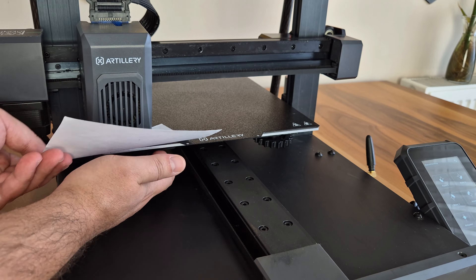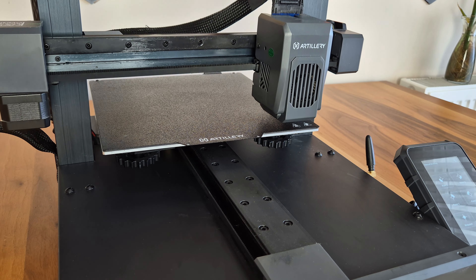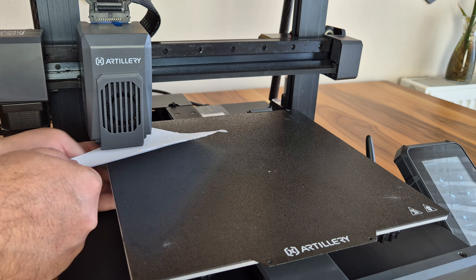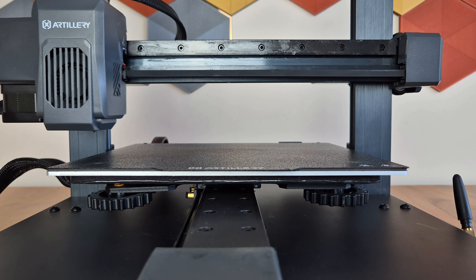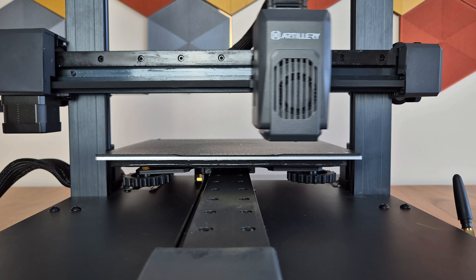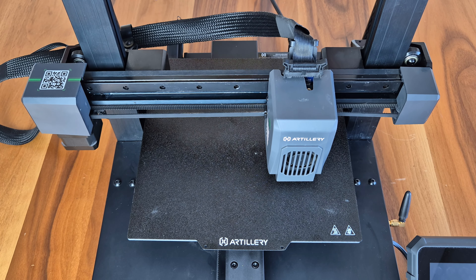We can call it semi-automatic bed leveling because you still need to do a manual leveling with paper beforehand, just like in the old days. We level the four points using a piece of paper and continue this adjustment until the paper can slide in and out with slight friction between the nozzle and the bed. Then, the advanced pressure-sensitive nozzle carefully touches 81 distinct points on the bed surface to meticulously detect any minor errors or imperfections in bed leveling and accurately determines the correct height for each individual point.